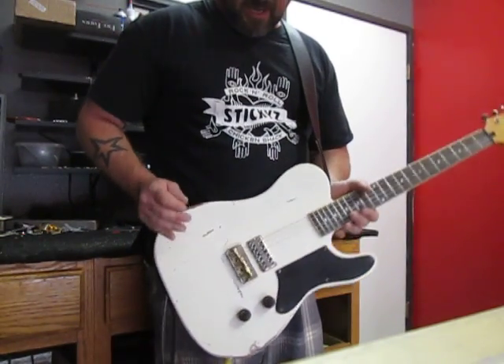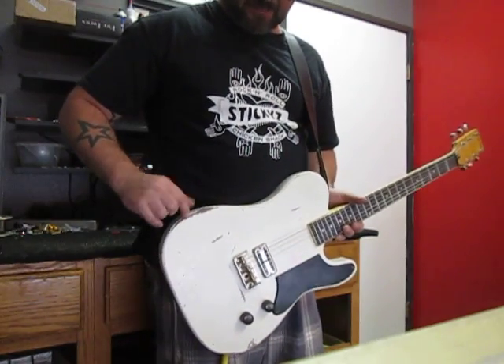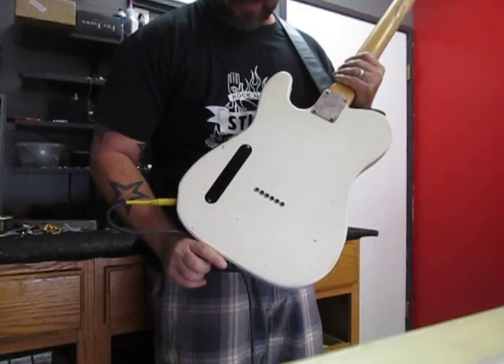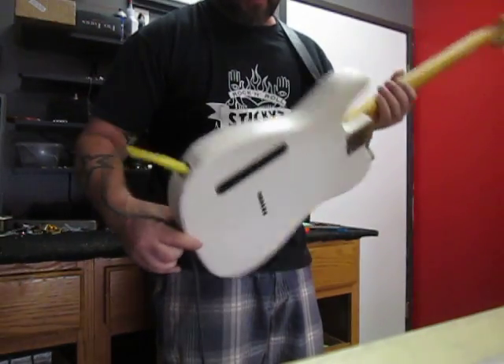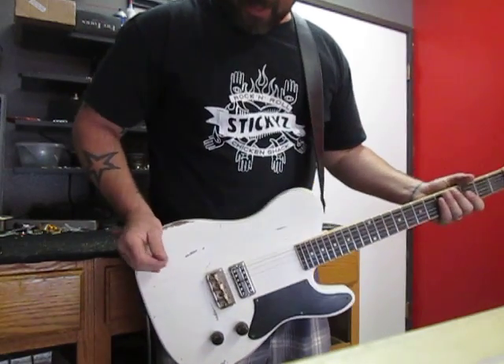She features an older body with a mahogany cap on it. The cap is about 3 eighths of an inch. As you can see, she is stringed through and aged to look as if she's been around the block a few times.